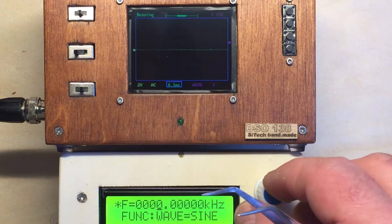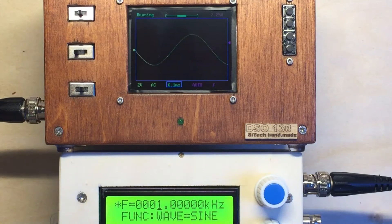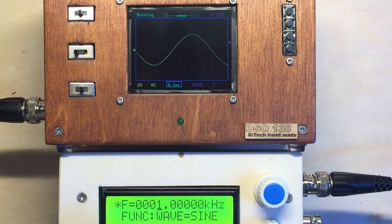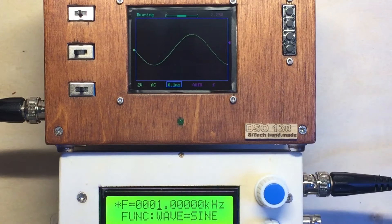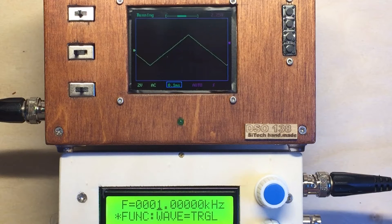So let's start. It's a really cheap signal generator, doesn't work so well, but it's okay. I get one kilohertz, no problem. You see a nice sine wave works. I switch to square — square wave also looks good at one kilohertz. And triangle, yeah, looks like a triangle. So no worry at this.